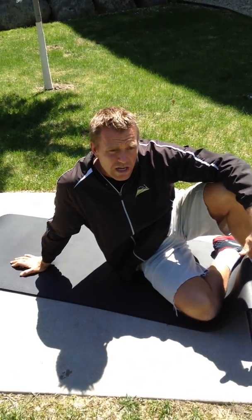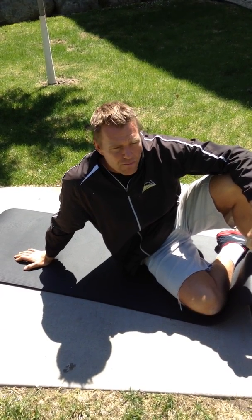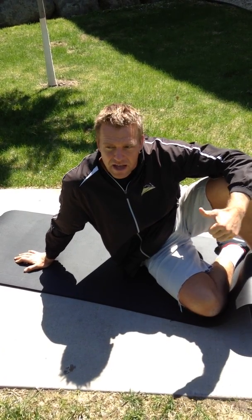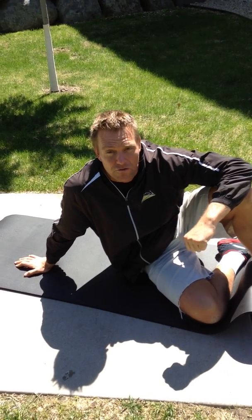Let gravity do its work. Do that on each side. If you notice one side is tighter than the other, spend a little more time on that side. Pretty simple — simple is good. Keep those spines nice and decompressed and keep those muscles long and loose so you can enjoy your summer and be active. Let's wrap it up with our Friday flexibility.